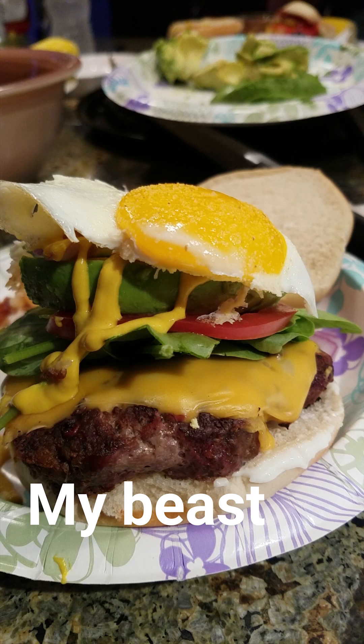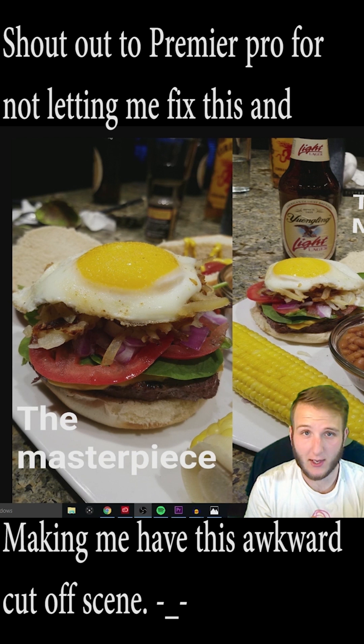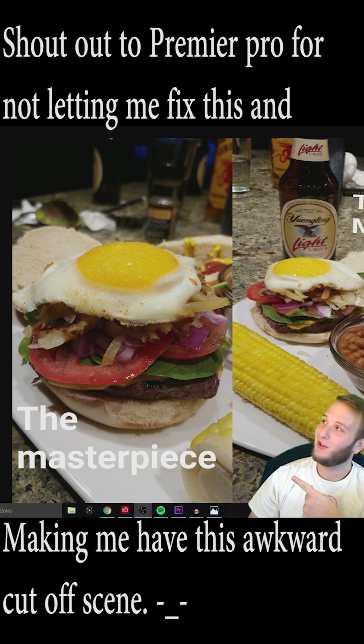So after creating that incredible masterpiece of a burger for my dad, I had to go and make one for myself — you know how I do. What's going on everybody? Thank you so much for checking out this video. I'm sorry if I scared you with my thunderous claps. I had a blast making it. I hope you guys enjoyed it as much as I did. Just look at that bird.